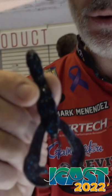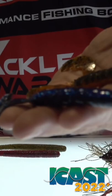Just a nice little rattle in there. I probably use, by a conservative estimate, about 2,000 of these a year on tour.